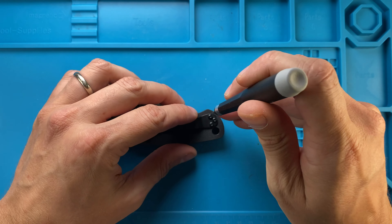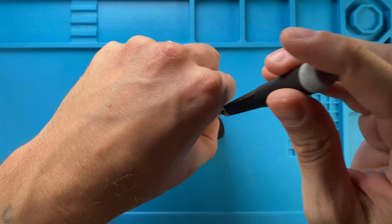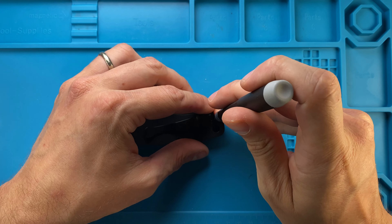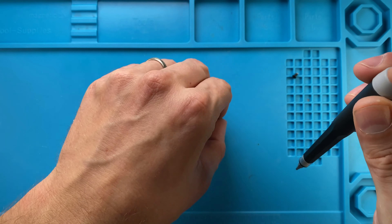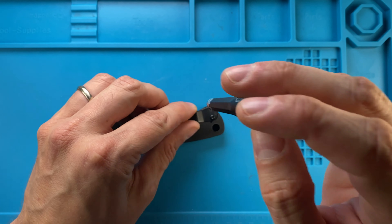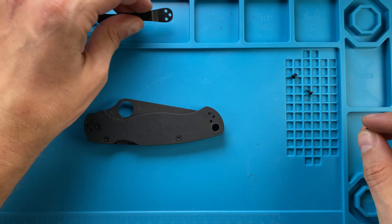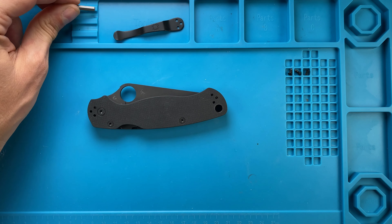So let's start with a T6 bit and we're just gonna unscrew the pocket clip right over here — one, two, three — and this is out, very nice.